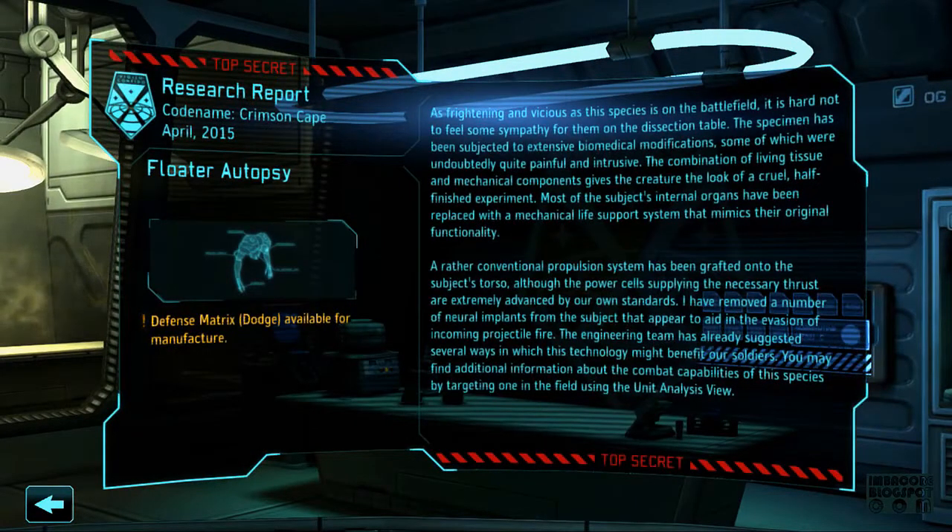That was fast. As frightening and vicious as this species is on the battlefield, it is hard not to feel sympathy for them on the section table. The specimen has been subjected to extensive biomedical modifications, some of which were undoubtedly quite painful and intrusive. The combination of living tissue and mechanical components gives the creature the look of a half-finished experiment. Most of the subject's internal organs have been replaced with a mechanical life support system that mimics the original functionality. It's just like the original floater in the first XCOM. A conventional propulsion system has been grafted into the subject's torso. Although the power cells supplying the necessary thrust are extremely advanced, I have removed a number of neural implants from the subject that appear to aid in the evasion of incoming projectile fire.